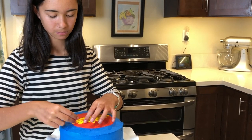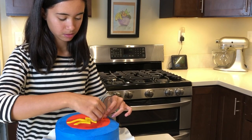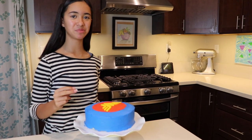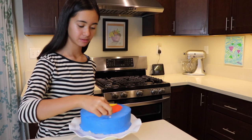Now it's time to put stars all around the cake. You can put them anywhere you want.